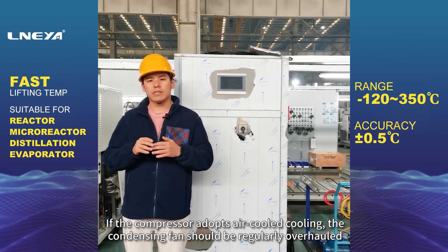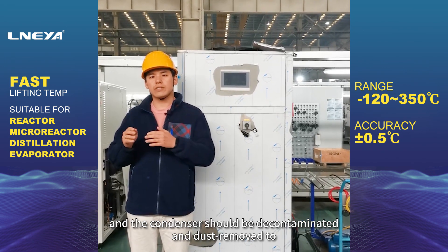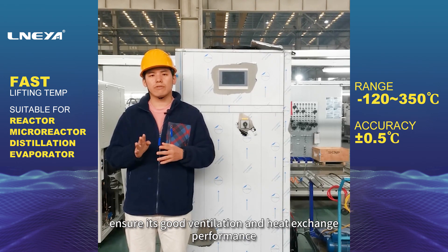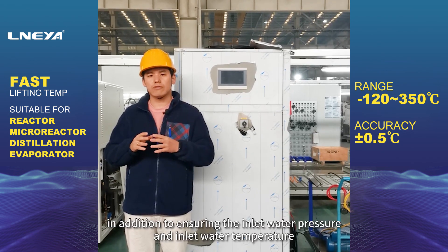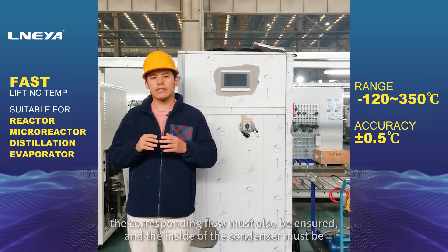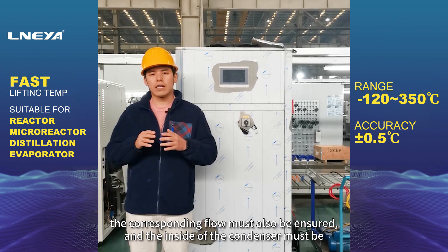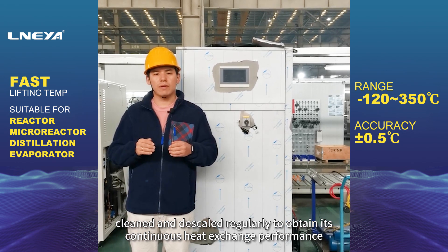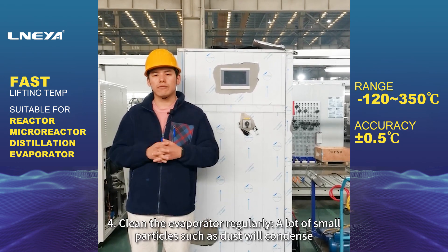3. The condenser should be cleaned every three months. If the compressor adopts air-cool cooling, the condensing fan should be regularly overhauled and the condenser decontaminated and dust removed to ensure good ventilation and heat exchange performance. For compressors using water-cool cooling, in addition to ensuring inlet water pressure and temperature, the corresponding flow must also be ensured and the inside of the condenser cleaned regularly.